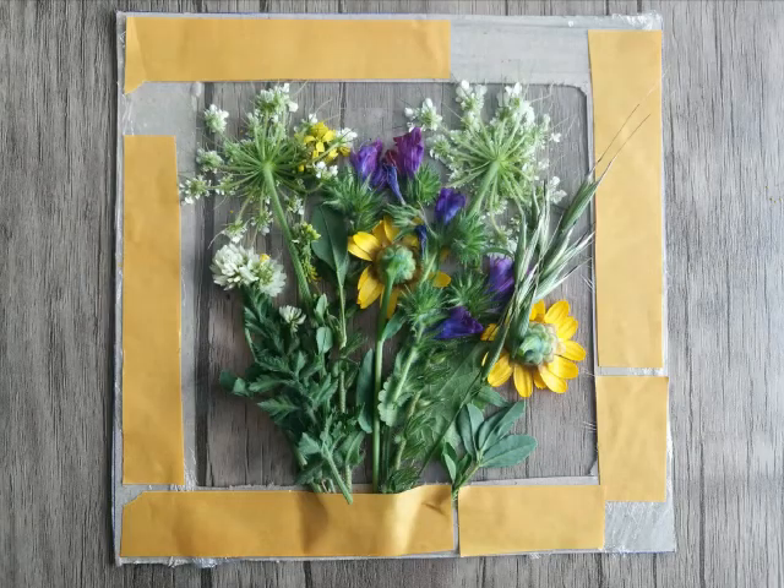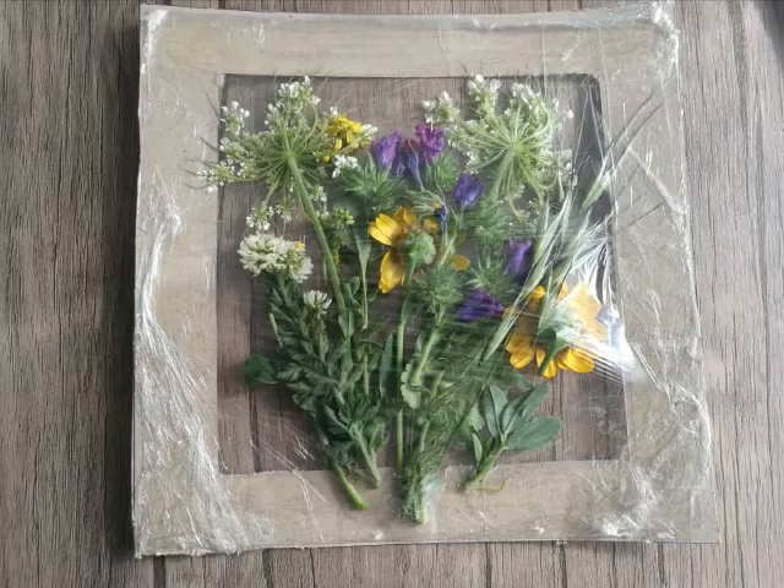When your design is ready, you again need to stick the double-sided tape around the frame. Then you need to put one more layer of plastic wrap so the flowers, grass, or leaves will not fall apart.